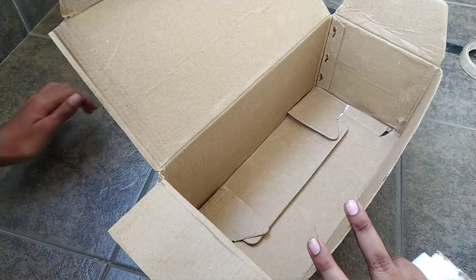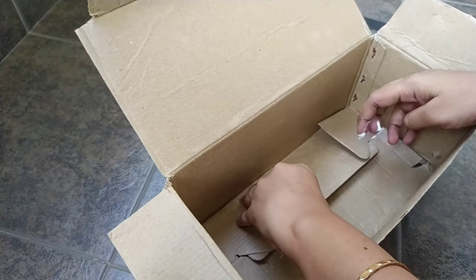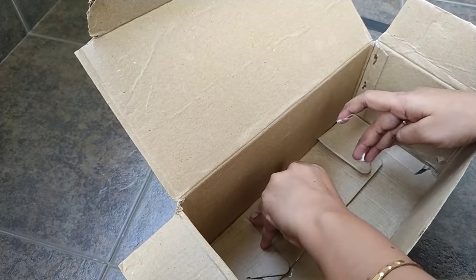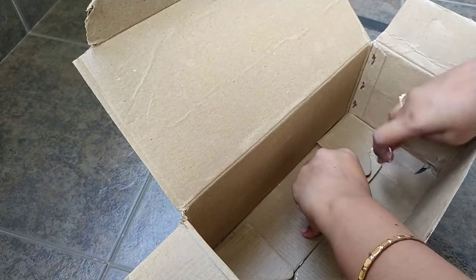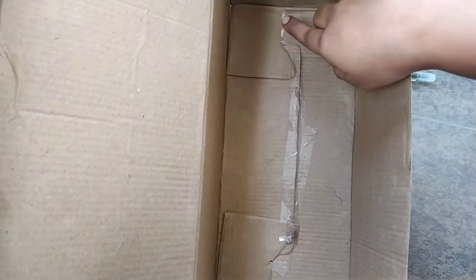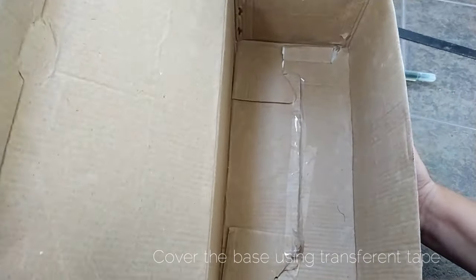The bottom of the box is stronger. We will use it to strengthen it. We can use a mobile or a ballpoint. We will use a cell phone tape.